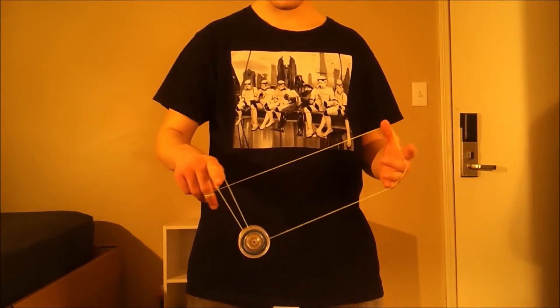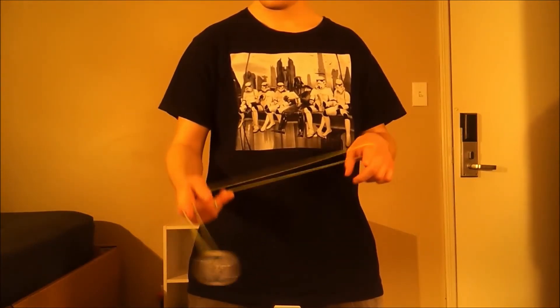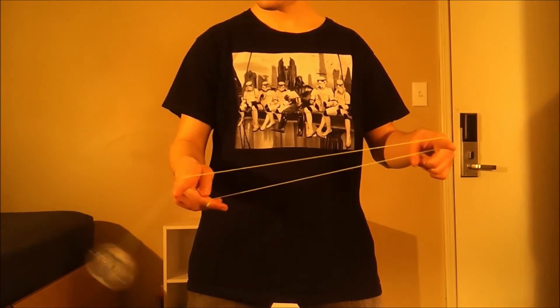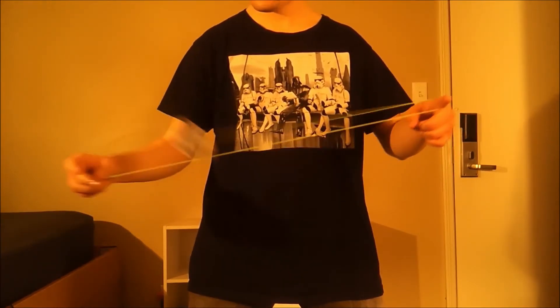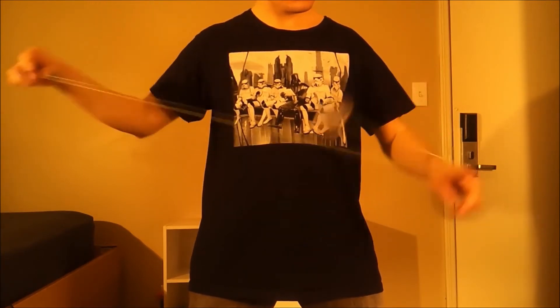I'm popping out of the back, and then I'm going back into another trapeze, into a trapeze and its brother. Out from that, and then into your one and a half mount, which looks like that. Out from that, and then I'm going to unloop twice, and that leaves me in a trapeze again. So that's the whole combo right there.